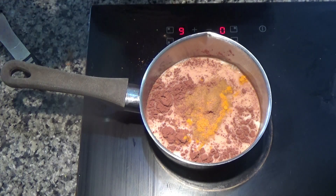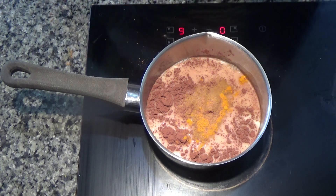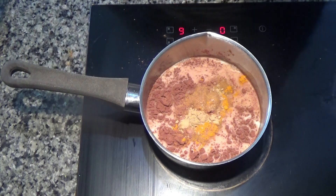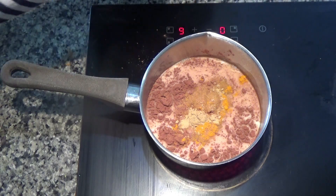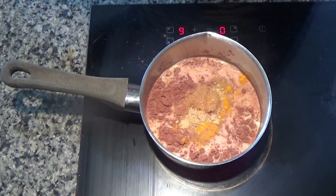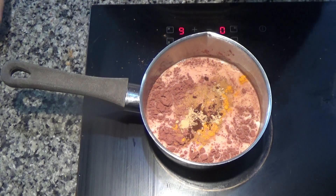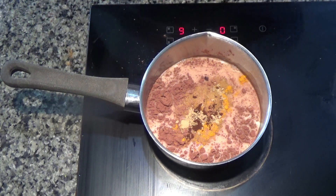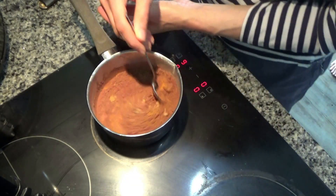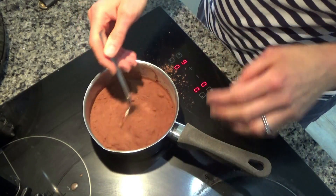I added a quarter teaspoon of ground nutmeg — not half — I'll put the correct recipe in the description box below. I'm also going to add a tiny amount of cloves. Cloves are really good for you — they're even good for toothache — but don't add too much because they are quite an overpowering flavour. Now I'm just going to give these a little stir and continue stirring until everything melts into the milk.